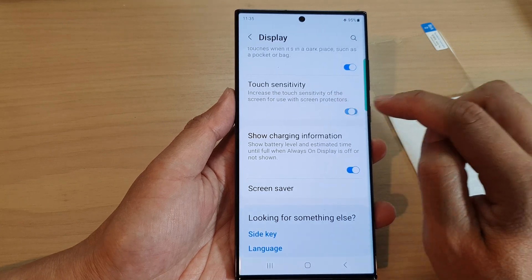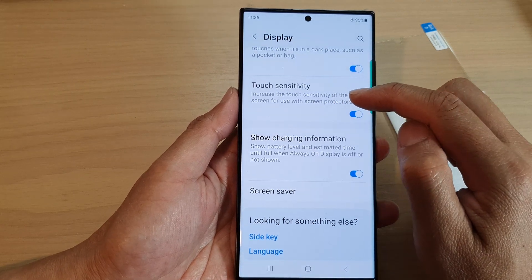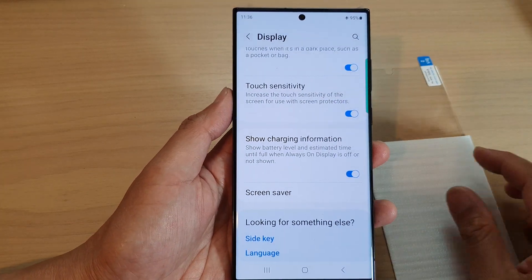Then scroll down to the bottom and we're going to turn on the touch sensitivity. Tap on the toggle button to switch it on. Once this is turned on, the phone can increase the touch sensitivity of the screen for use with the screen protector, and that's it.